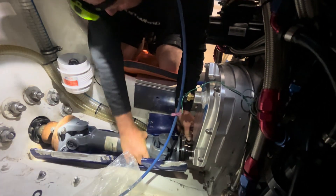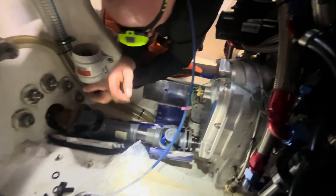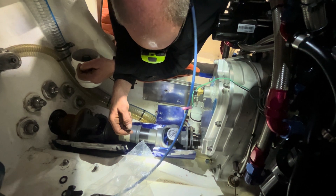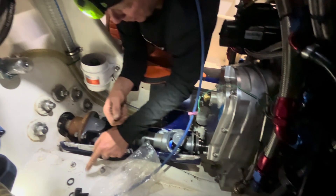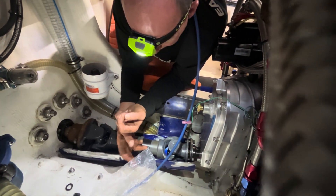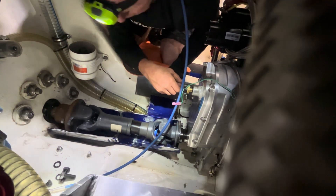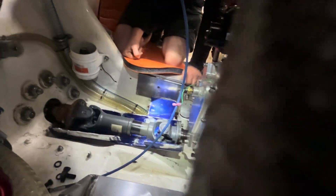Everything fits. The prop shield goes in, but see, this is all bent. We're trying to straighten it — you have to weld a bit back on, bash it around a bit, and then get that other bit on. We had Hig weld that in place from memory.